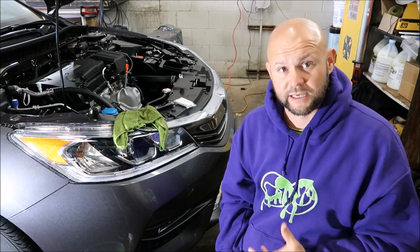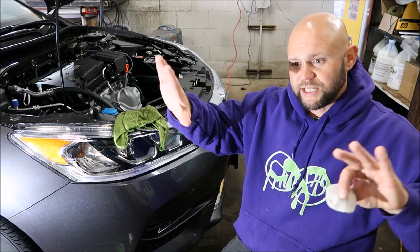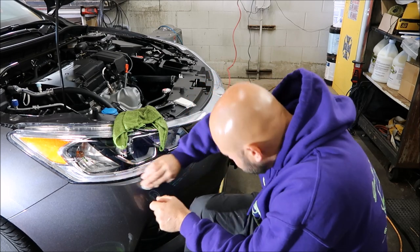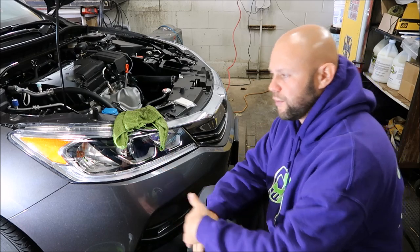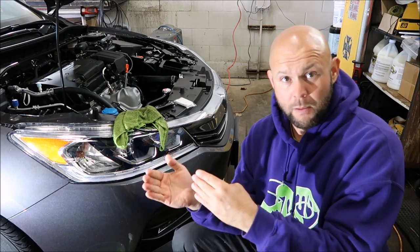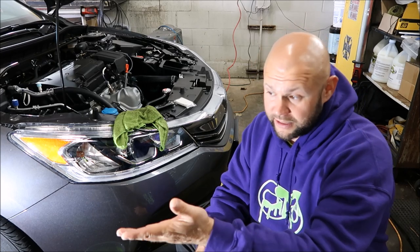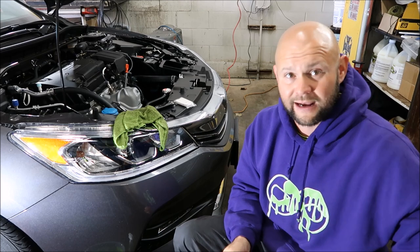It doesn't mean you can't go over it more than once — it doesn't mean you're going to get everything out in just one crosshatch motion. I'm just showing you how to set yourself up for success so you can remove the overspray properly. You can put the corner of the clay into edges and work it until the contamination is gone. On silvers and heavy metallics, make sure you look at it in multiple different directions. Look at it in different lights. I've got a bright light shining towards me — my fancy $35 LED light from Walmart. It works very well, and I'd highly recommend it if you're looking for inexpensive lighting.